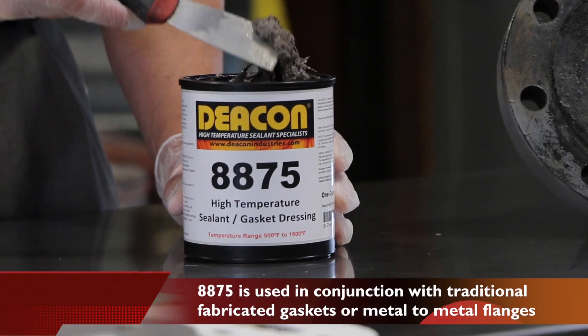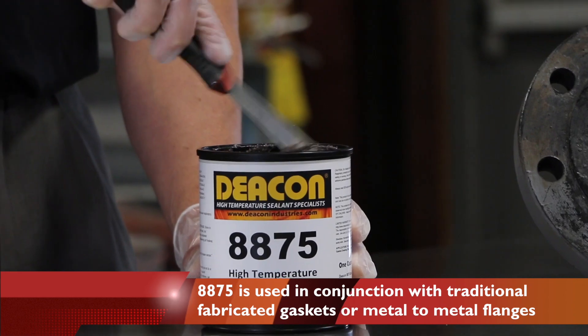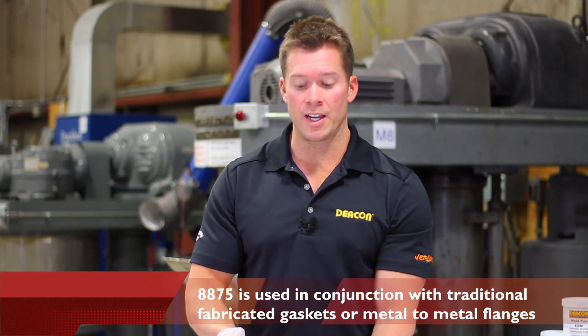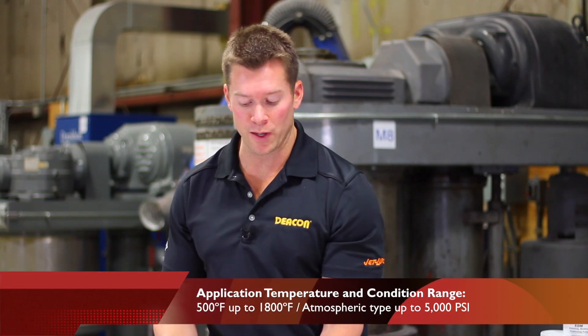It can be used in conjunction with traditional fabricated gaskets or on metal to metal flanges. The product is rated to 1800 degrees Fahrenheit and can be used in applications up to 5000 PSI.